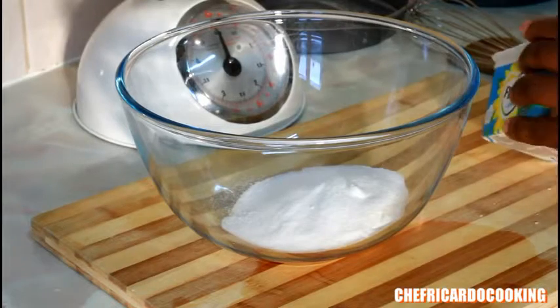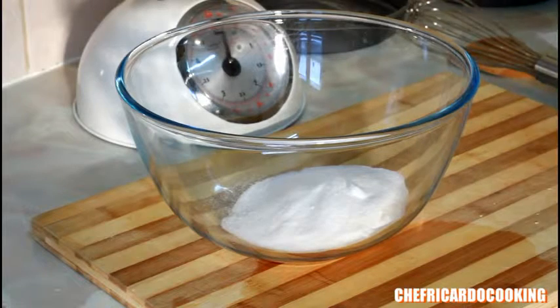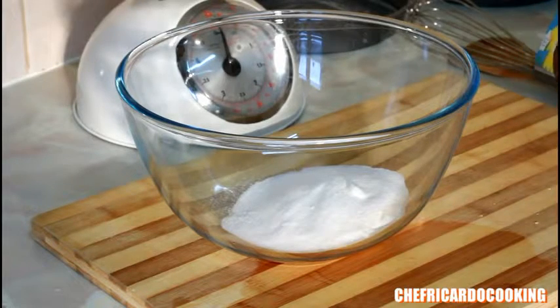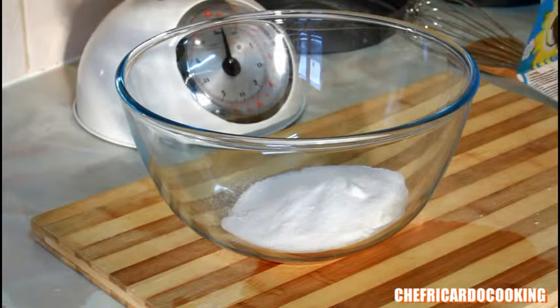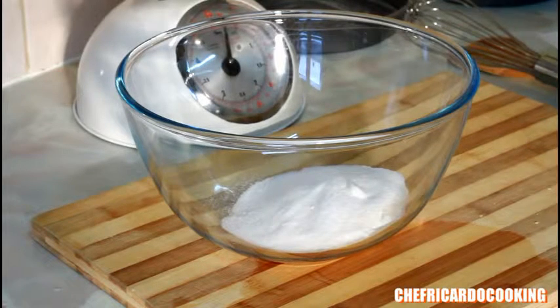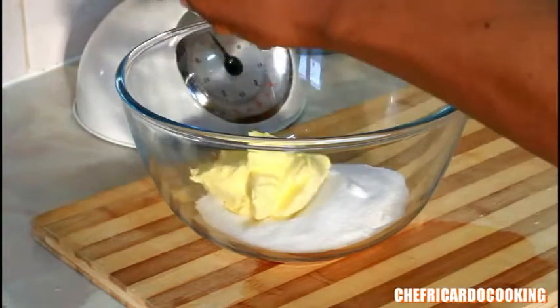The second thing you're going to need is 4 ounces of unsalted butter — room temperature is better. As I always say in my videos, room temperature is always better when you bake. Unsalted butter is better also. So this is the full recipe: 4 ounces of sugar and 4 ounces of unsalted butter.